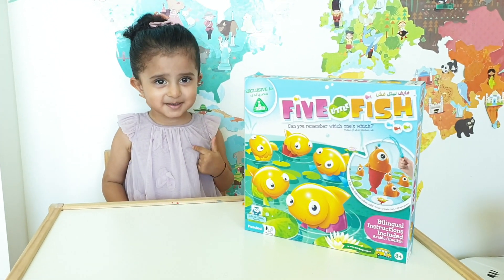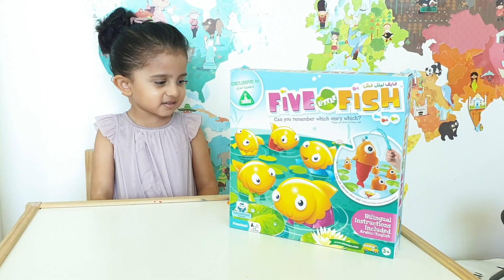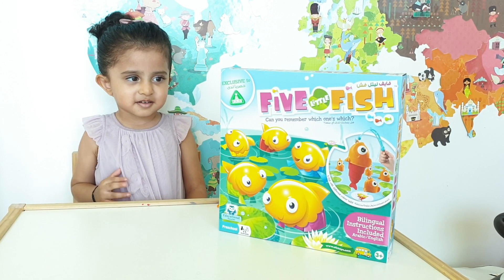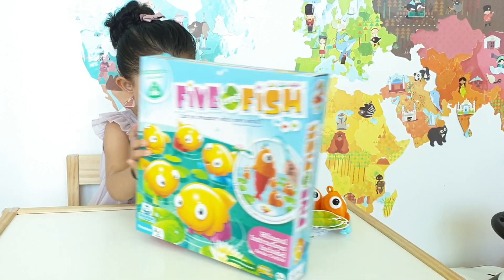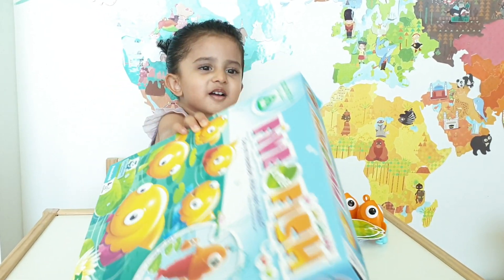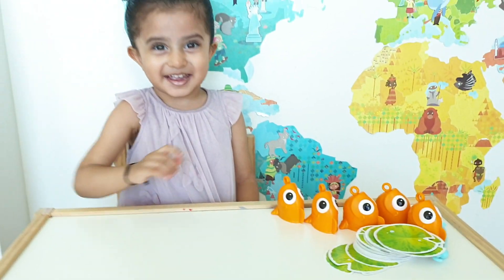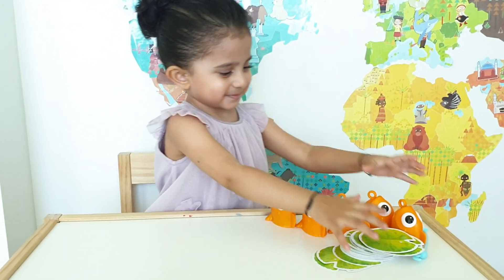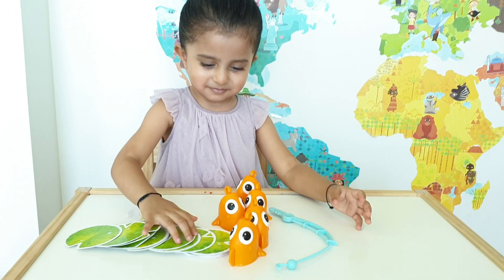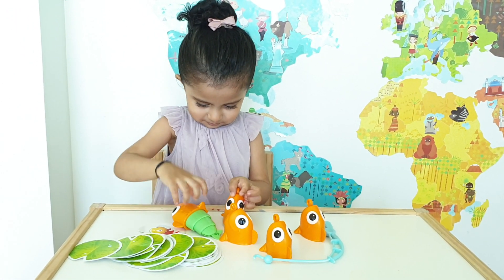Are we playing a fishing game today? We have this Five Little Fish game from the Early Learning Center, which is suitable for two to five players and it's a three-plus toy. When we open the box — we've already taken out the contents — as you can see there's some fish, a fishing rod, and some lily pads.